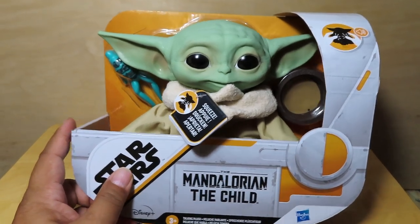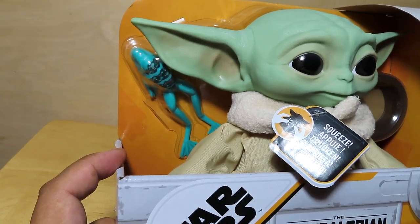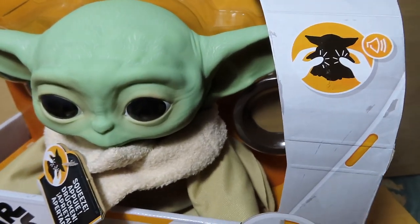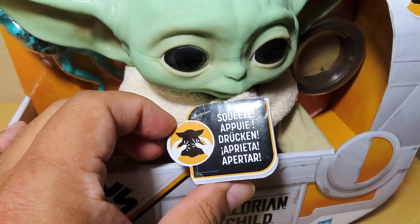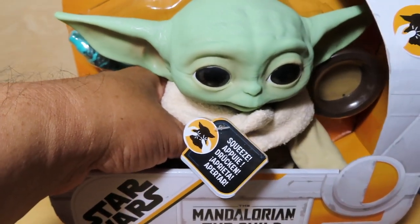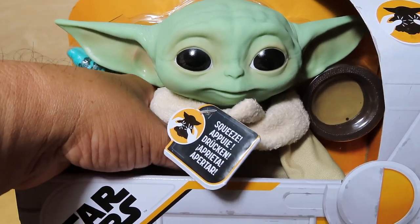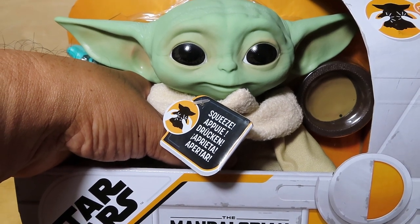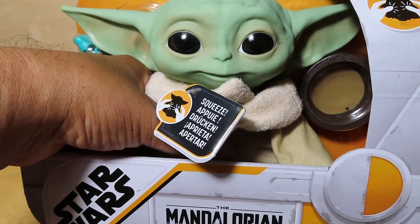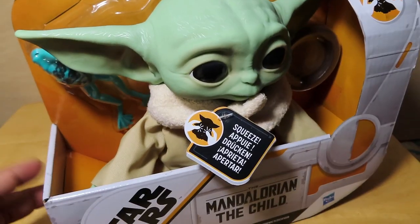Here he is in package, just to give you guys a look. It comes with a little frog and a bowl, which is kind of cool. It looks like you're just supposed to squeeze the plush — there's a little tag that says it as well. Let's give it a shot. Wow, so it just has a few Baby Yoda sounds — oh wow, very cool! Just a lot of baby sounds there.